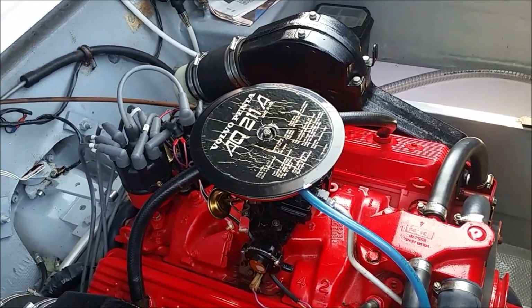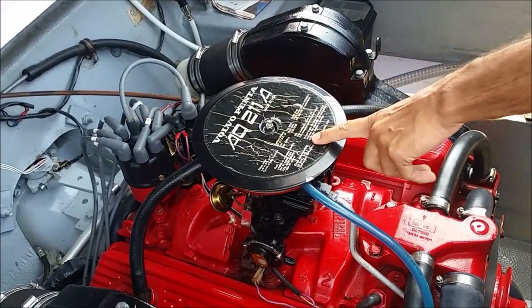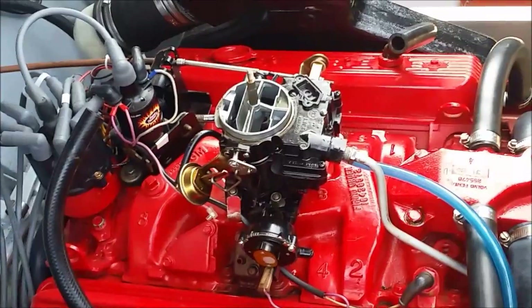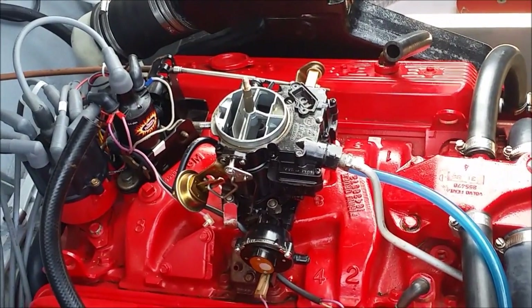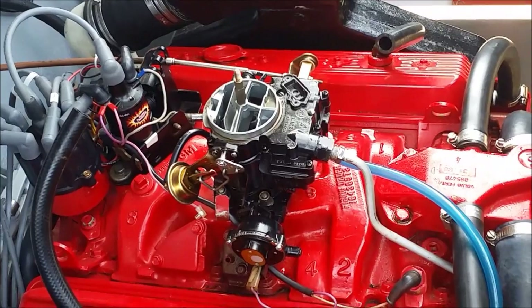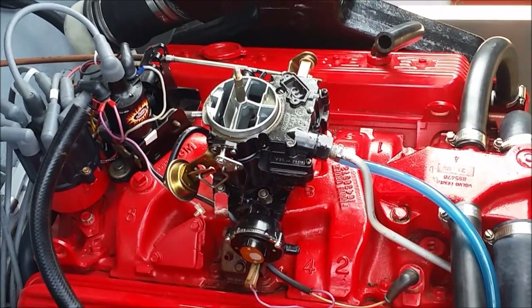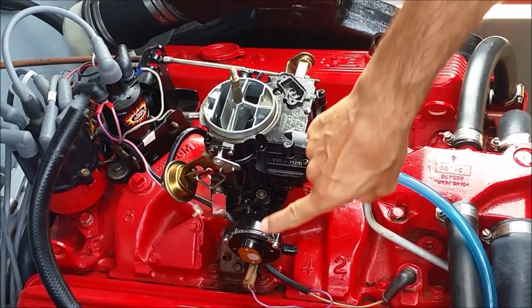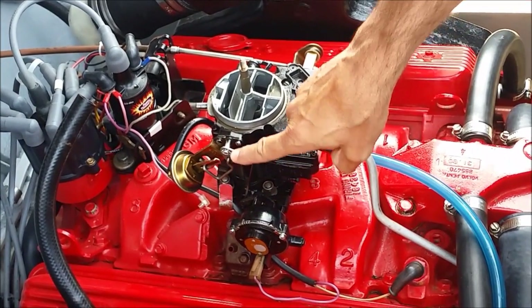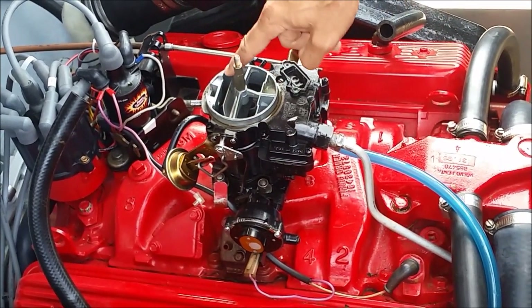I will take out the flame arrestor, which is this one, in order to expose the choke mechanism. The core of the mechanism is a thermostatic coil device, which is located here and is linked to the choke valve, which is this one.